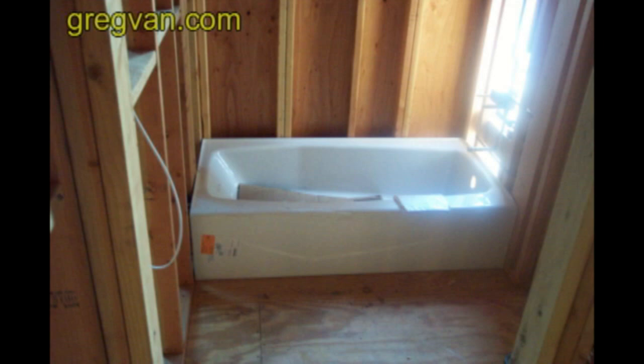Something that most framers do — I've been doing it for years — is lay out the bathroom walls at 5 foot and a quarter to 5 foot and 3 eighths of an inch wide. This gives the plumber plenty of room to put the bathtub in.